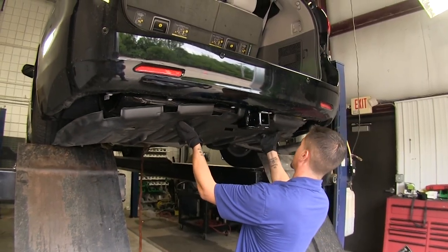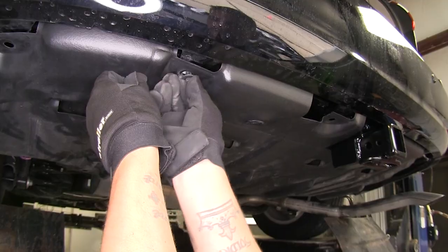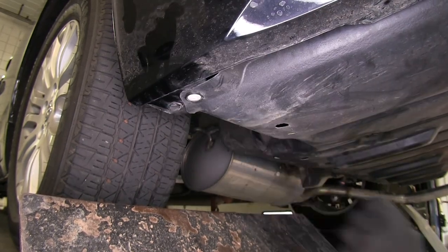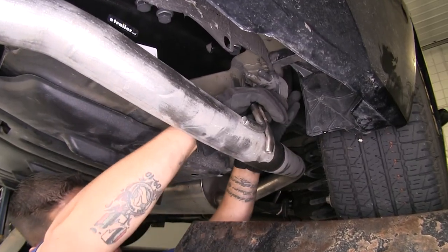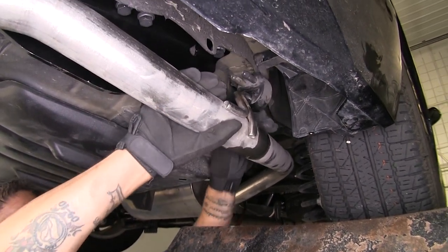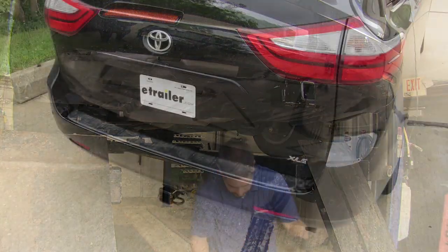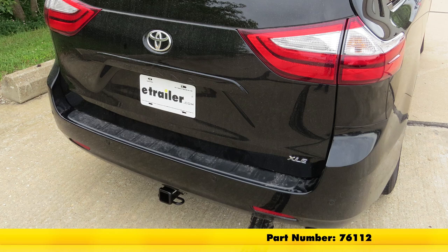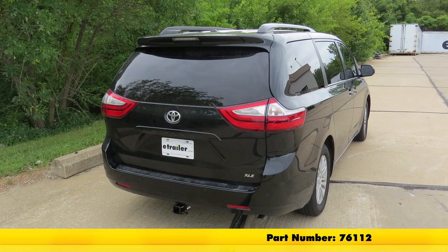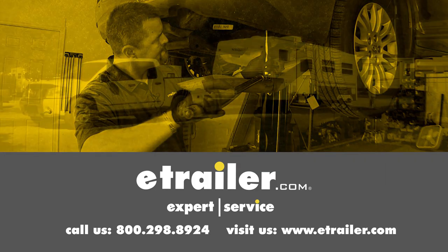With our panel trimmed out, we can go ahead and put it back in place, lining up all of our tabs, and start putting all our hardware back in. Then we'll put our exhaust back into place — move the rubber isolator out of the way and it should slide right on — and then remove the strap. That finishes up our look at the DrawTite Class 3 Custom Fit Trailer Hitch Receiver, part number 76112, on our 2017 Toyota Sienna. Click the link below to shop, learn more, or visit us at eTrailer.com.